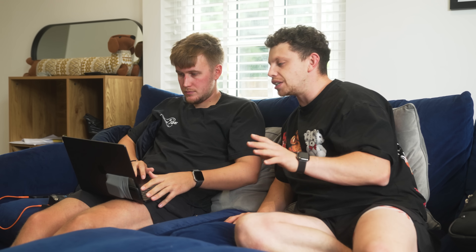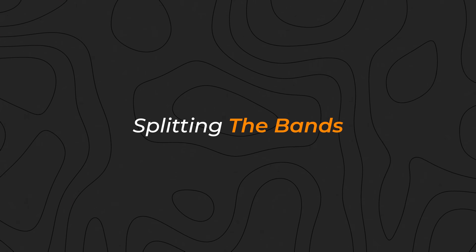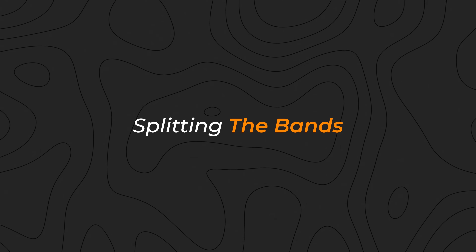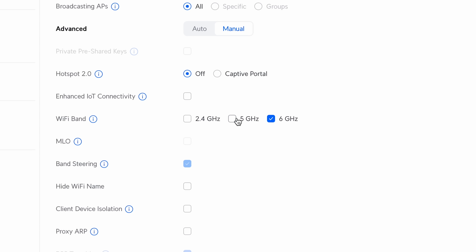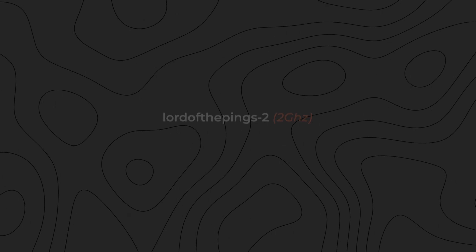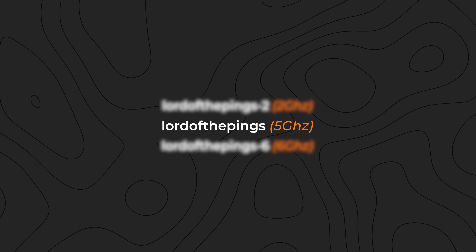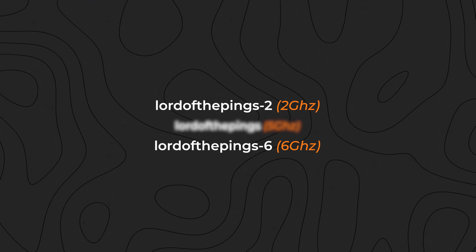We've set all of this up on Elliot's phone via the app — all amazing and really simple. Now there are some little housekeeping things we can do inside Protect and Network. We're going to create a new network and uncheck 2.4 and 5. Five gigahertz is going to be your main network you'll want to use most of the time. You've got your 6 gigahertz and your 2 gigahertz — put all your smart devices, like smart plugs, on your 2 gigahertz network.